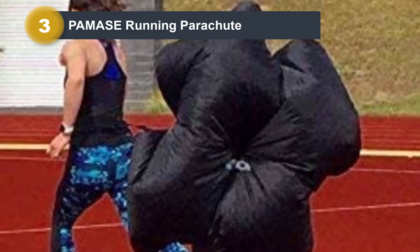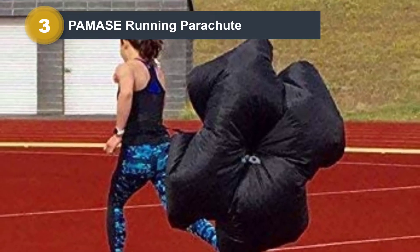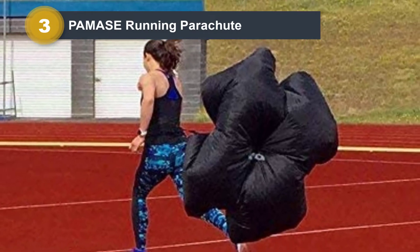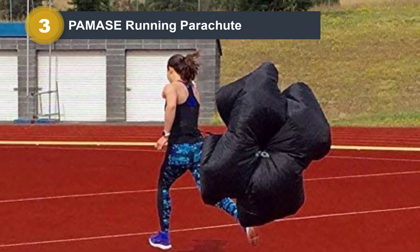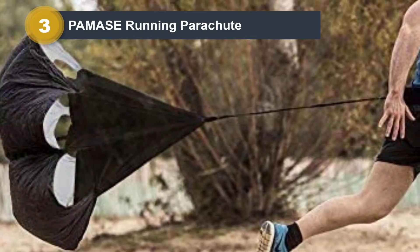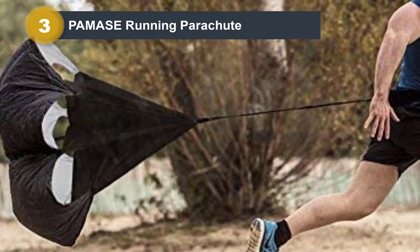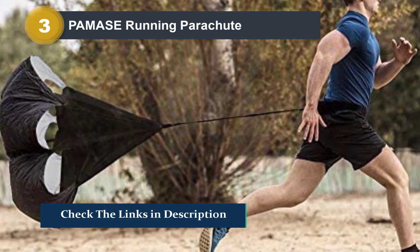This running parachute is made of high-quality material and definitely built to last. It offers runners between 15 to 30 pounds of resistance, so it is a great option for those new to parachute training. It is double-stitched so it can take a beating. This running parachute is perfect for those who want to start working on their endurance, speed, and strength.